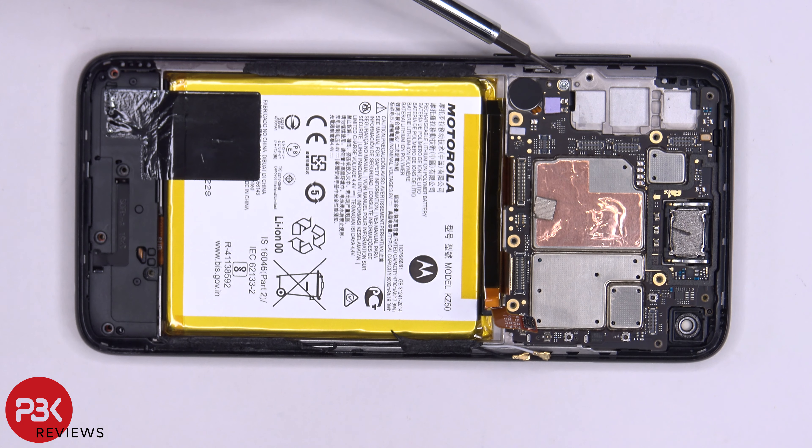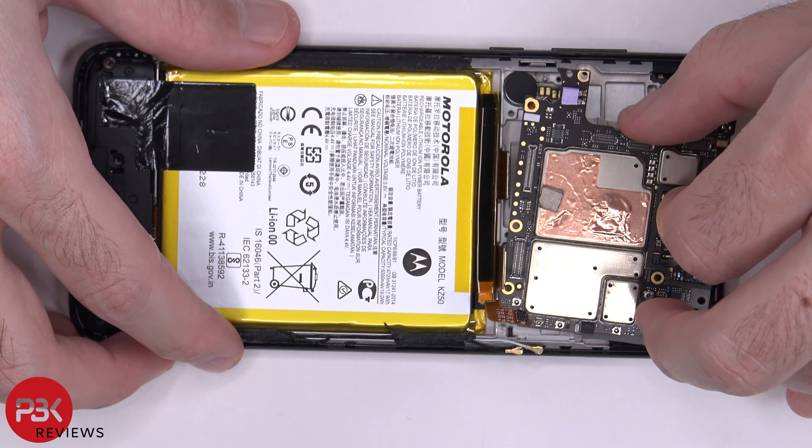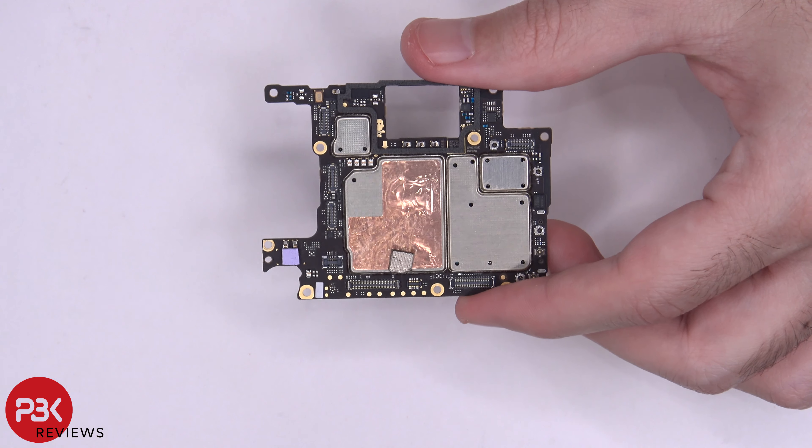You have one T4 screw in the corner holding down your main board. Once that screw is removed, you can lift up and remove your main board. Here's a better look at it.